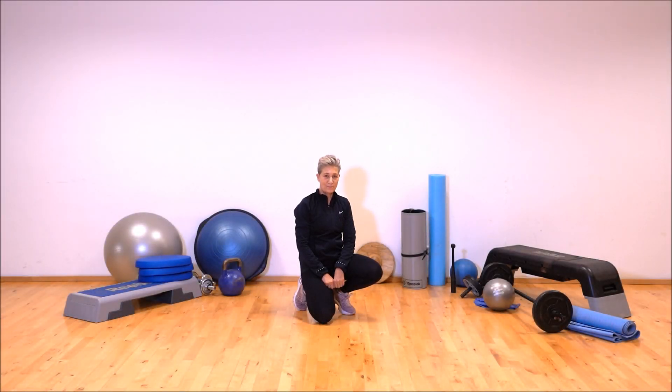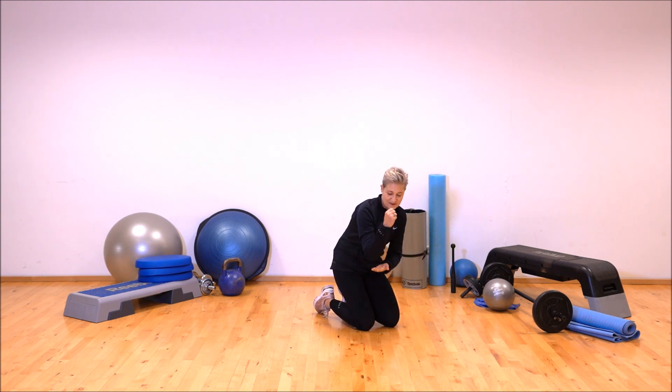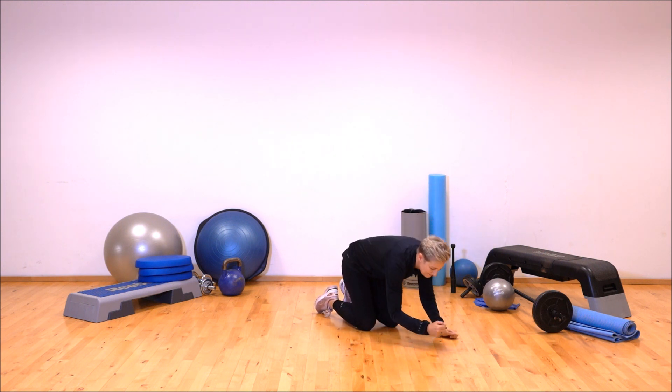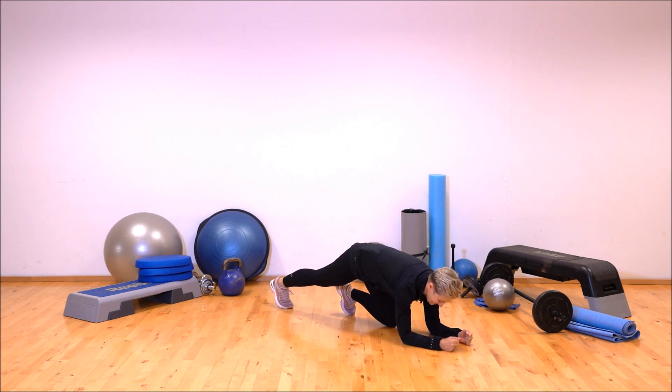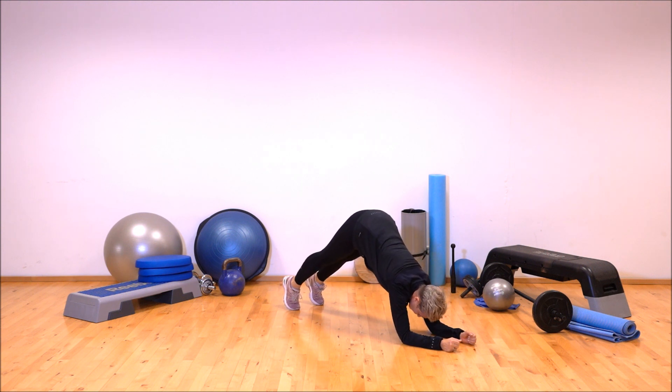After core training and a plank variation, try this one: Dolphin Plank. Come to your forearms, elbows below the shoulders, contract the abs hard, tuck the chin, and then raise your hips.